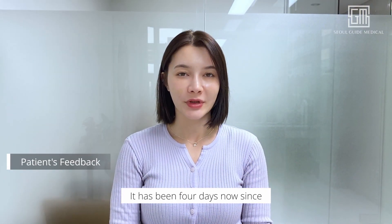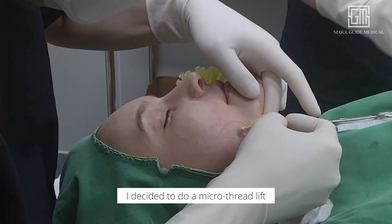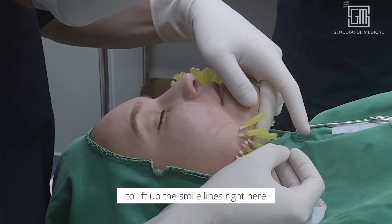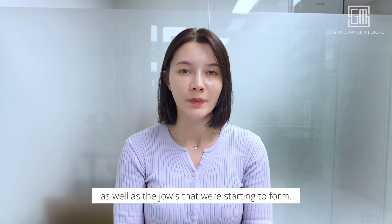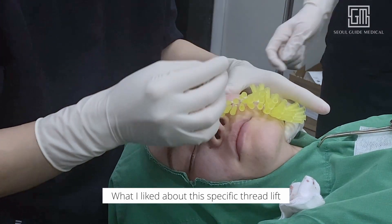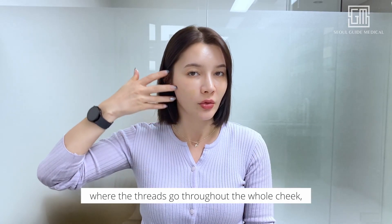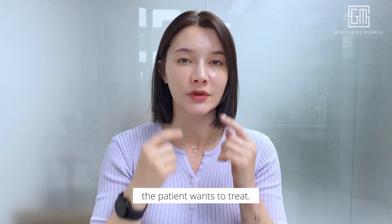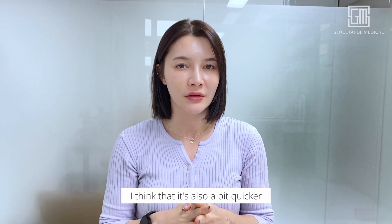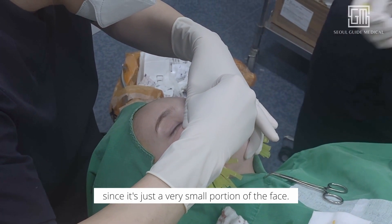It has been four days now since my second session of fat grafting, and in addition to that I decided to do a micro threadlift to lift up the smile lines right here as well as the jowls that were starting to form. What I liked about this specific threadlift is that it's not a full threadlift where the threads go throughout the whole cheeks, but it's really limited to that one area that the patient wants to treat. In terms of the recovery, I think it's also a bit quicker since it's just a very small portion of the face.